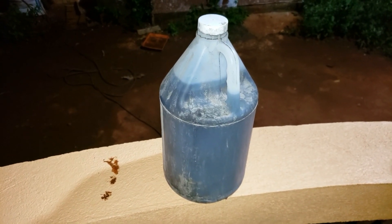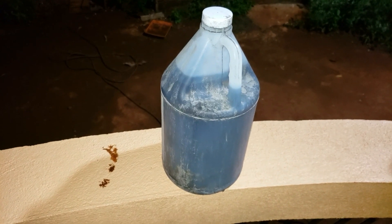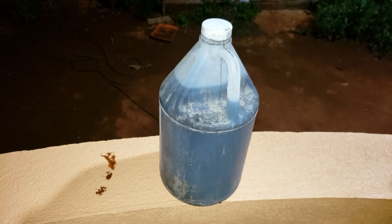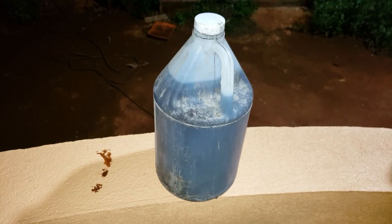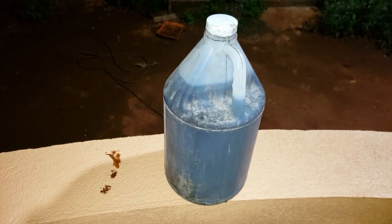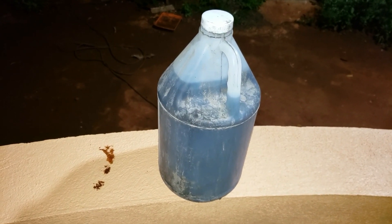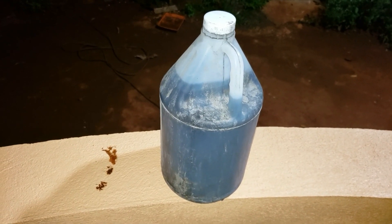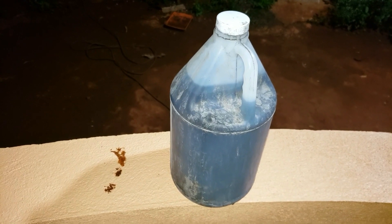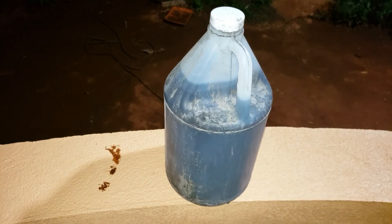This is a gallon of black acid — raw acid. I have to dilute this acid in a bucket with water. This mixture is to top up my batteries for my solar system. I have a battery bank with many batteries, so I need to dilute this acid to use in them.